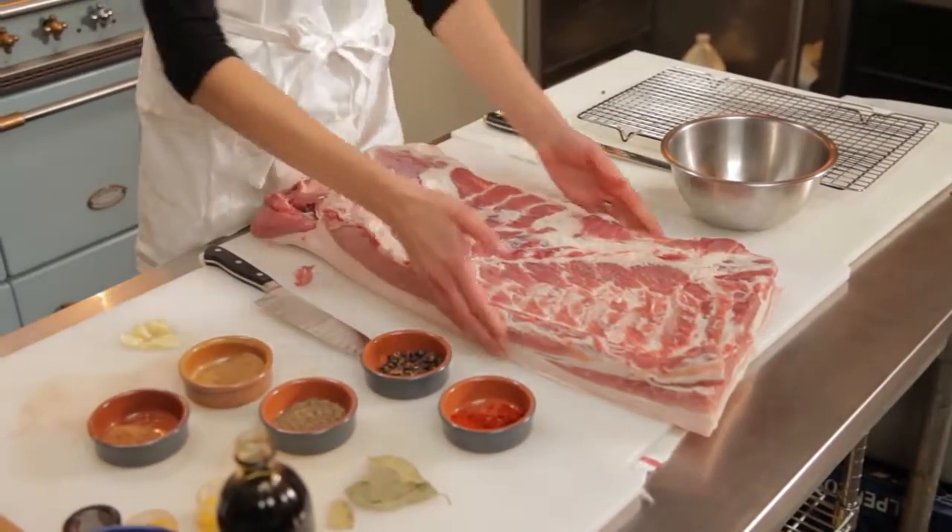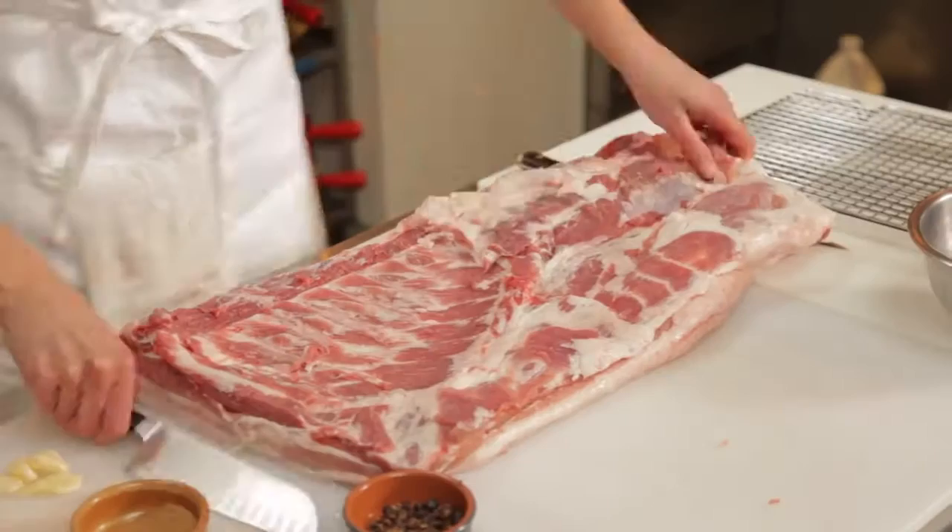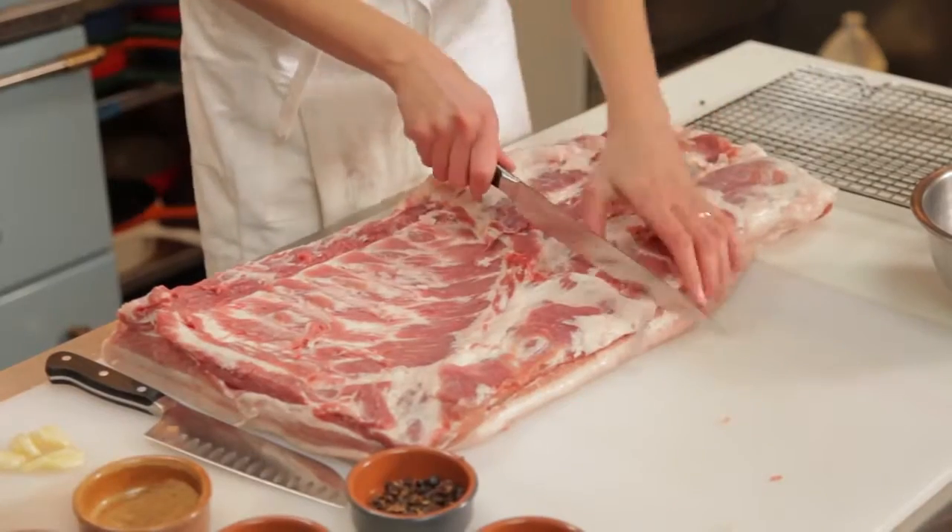So today I have a whole pork belly. I just cut this off from a whole side of pig. I'm going to cut this in half first, about here, right where the ribs stop.